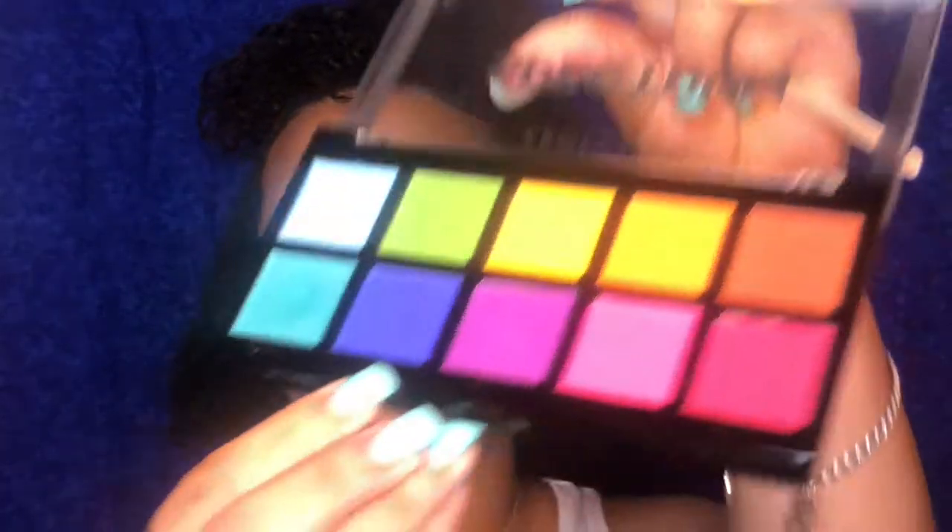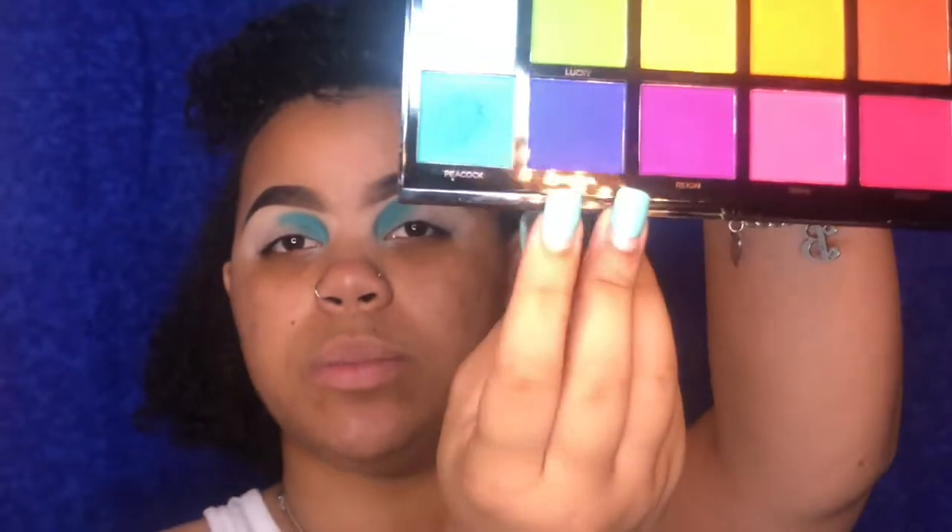Now I'm gonna be taking the color Nautical — this is like a bluish-purplish shade — and I'm gonna go ahead and blend it out on the outer corner of the eye.